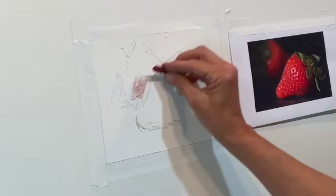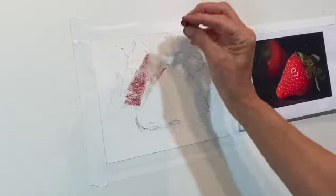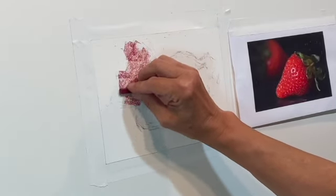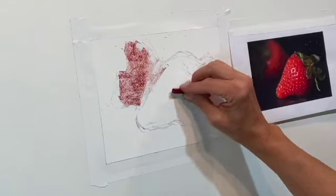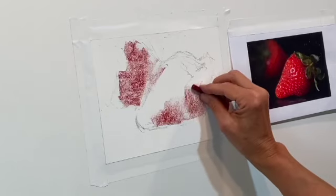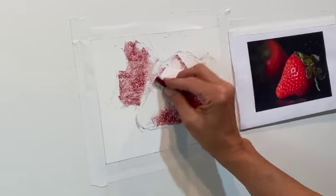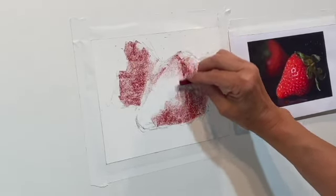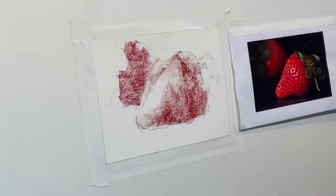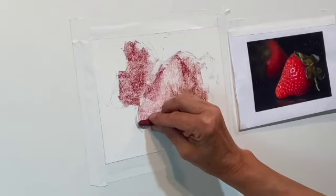I'm going to quickly use the side of my hard pastel to kind of block in the shapes — not the dark shapes specifically, just the shapes. I'm basically squinting my eyes a little bit to find where the darkest darks are. You want to start darker than how the finished piece is going to end up, because you want to be able to see the colors shining through the different layers.